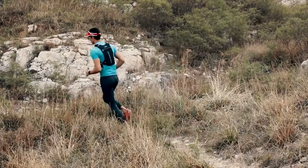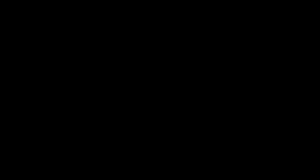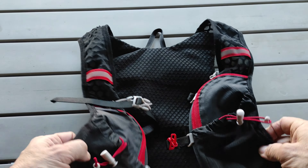It's the exact one this running guy is wearing. This is the cheapest running vest you will find on AliExpress — it's called Top Speed, though it sometimes has different names.